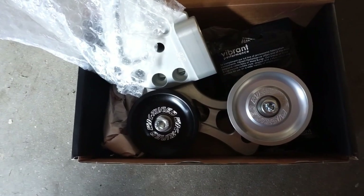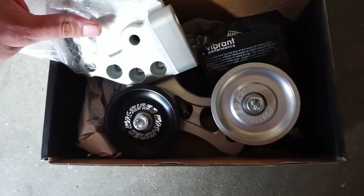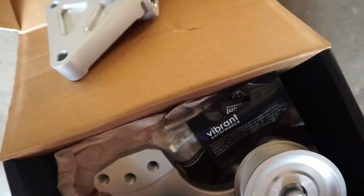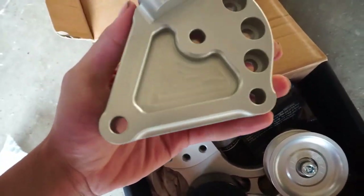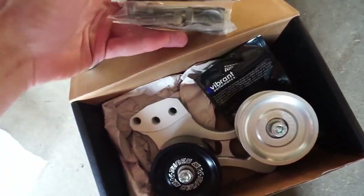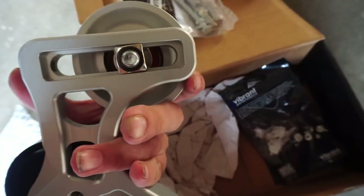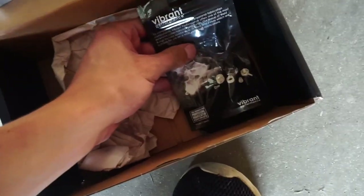This is a must-have for anyone going C38. You need to get this adjustable K-Tuned idler and tensioner pulley — it comes with the side-mount brackets. It's billet, looks nice and crispy, comes with hardware, and has the K-Tuned labeling right there with the adjustment. Looking nice and fresh — we'll be spiffing up the bay a bit.